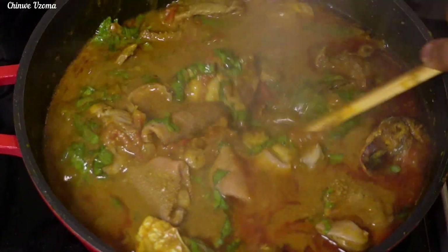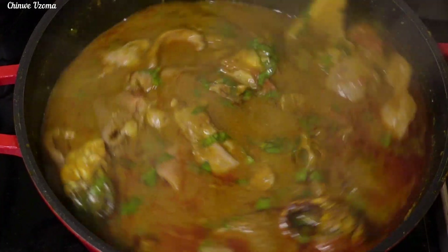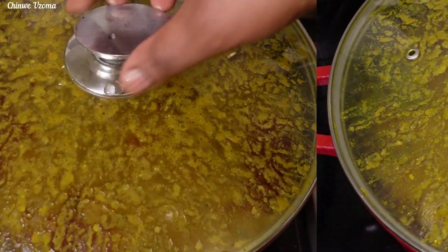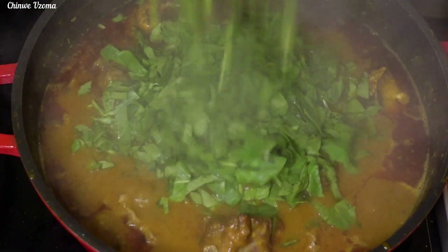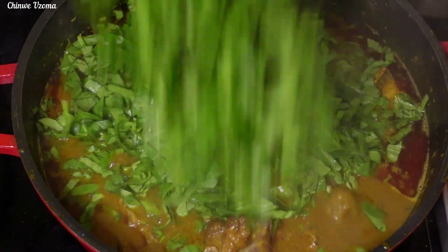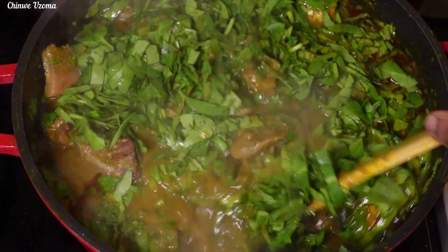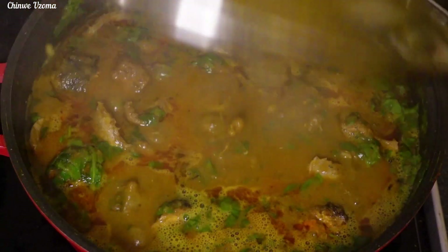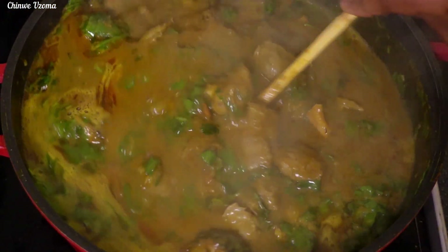Yes, enough cooking. If you cook your Ofa Poo very well, you will definitely enjoy it. After 3 minutes, I will go in with my fresh spinach. Mix to combine and allow it to simmer for 2 minutes. And after 2 minutes, our Ofa Poo is ready.